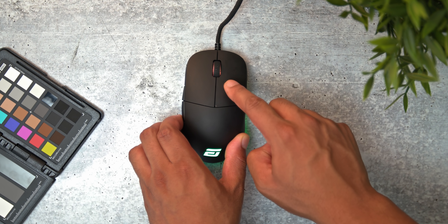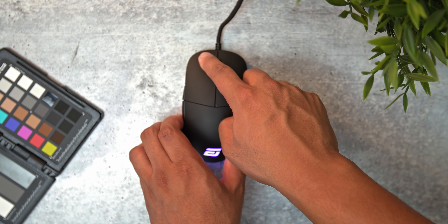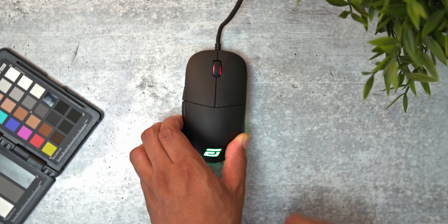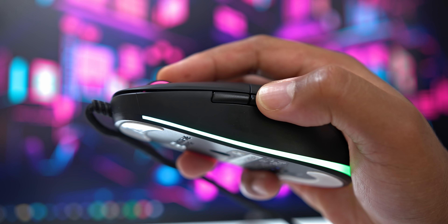Here comes my gripe with this mouse. Endgame was on the up and up, fixing the problems of their older mice, but the one recurring problem I keep seeing is that the left button is quicker than the right button. This has been seen on the first and second editions and now on the RGB version. They did make the change over to Kailh from Omron switches — these switches feel slightly lighter and crisper than the older versions — but even with the switch change, you still get this dissimilarity between the two buttons. That leads me to think it's a design flaw with the shell, and I'm disappointed it made its way into this third edition.